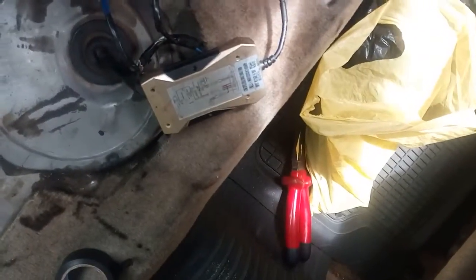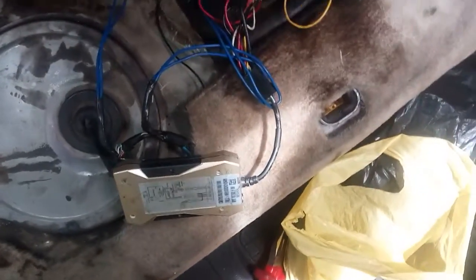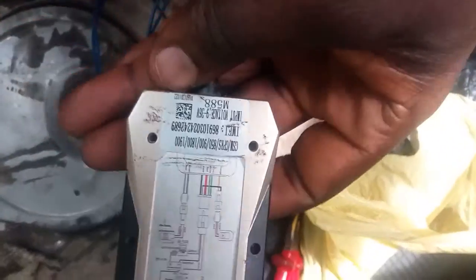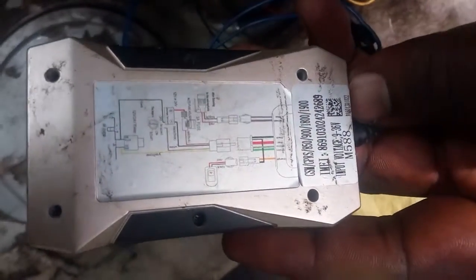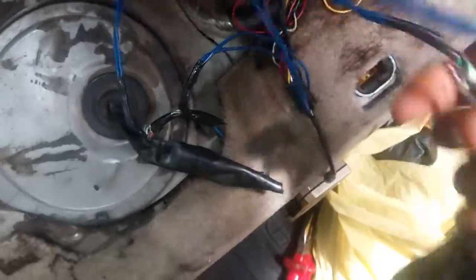This is the unit — the IN588. You can see the description and the security features. These are the harness wires, the harness cable.